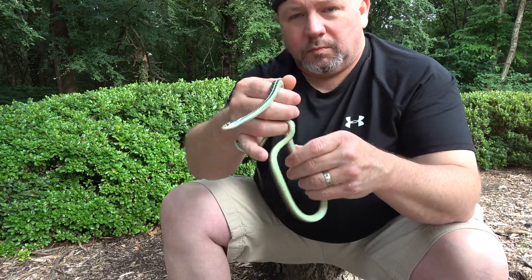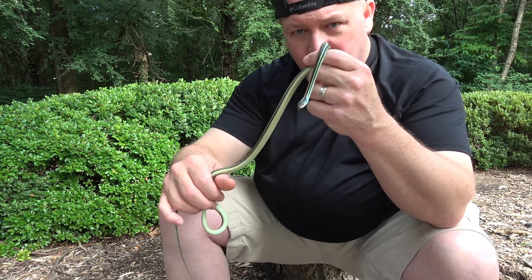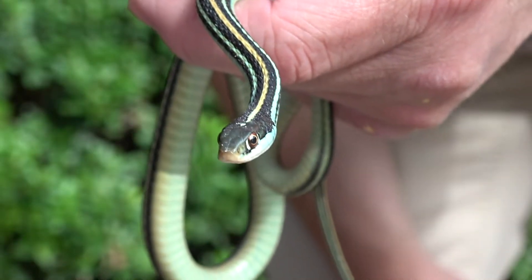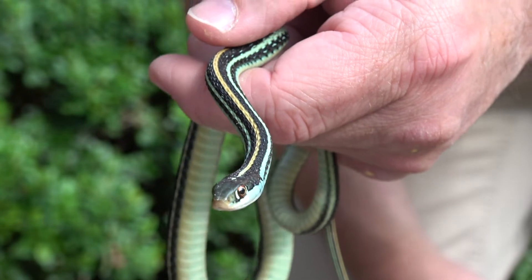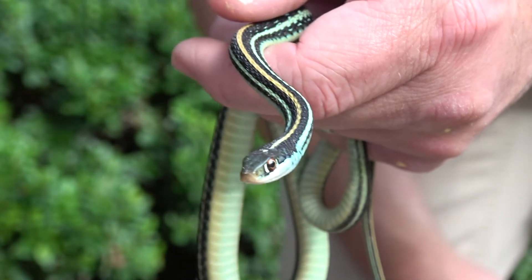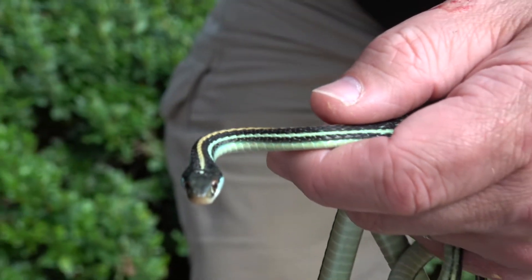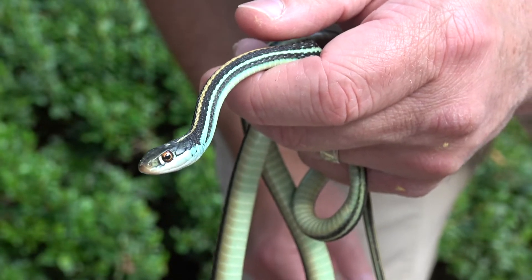One way you can tell the difference between these guys and a garter snake is the white patch in front of his eye. Also look at the top of his jaw — he doesn't have any black bars, no black labial bars along the upper top of his jaw.